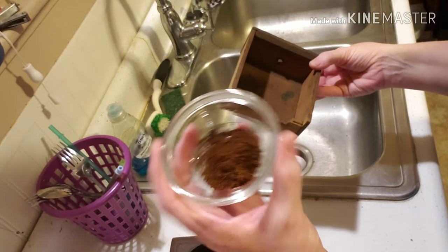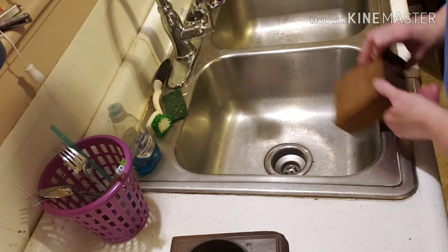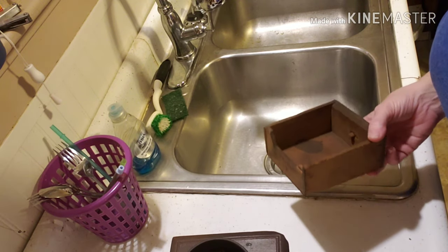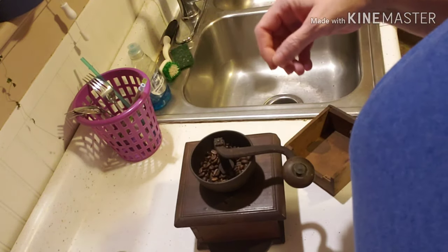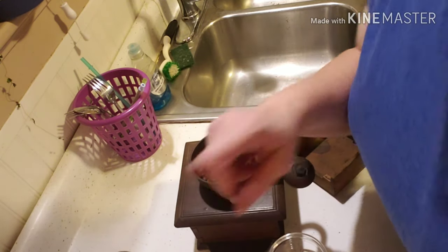Not very much coffee for all that grinding, but in a way that's actually pretty good because it would force you to not waste it. I'm going to dump this in another bowl and try something else.